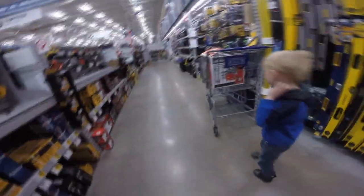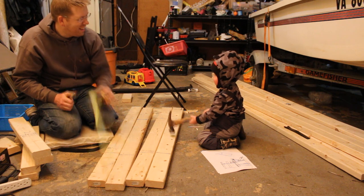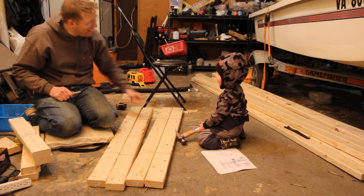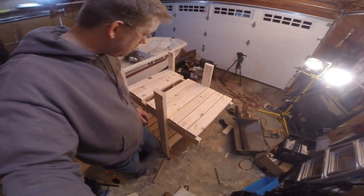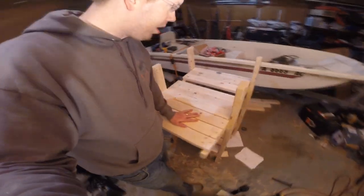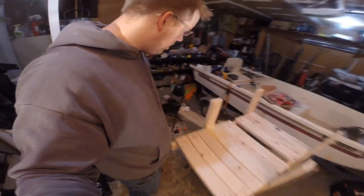Alrighty, there we go. You're being very helpful. It's coming along. Look at that. Not fine craftsmanship by any stretch, but not too bad for a hammer and a handsaw. My area of expertise lies in other fields, but I'm going to get it done.